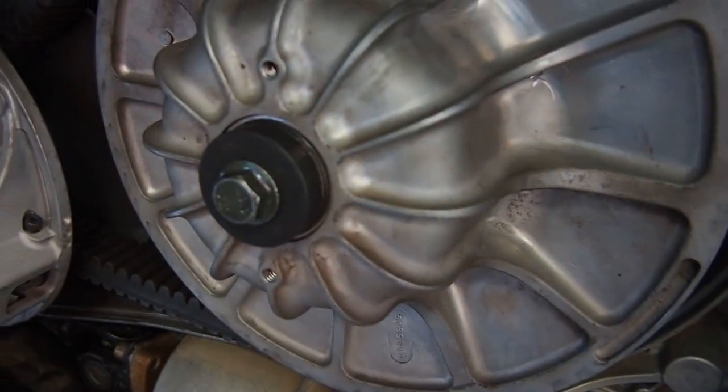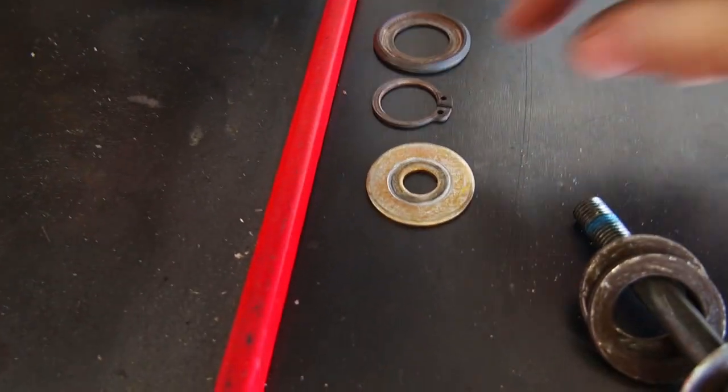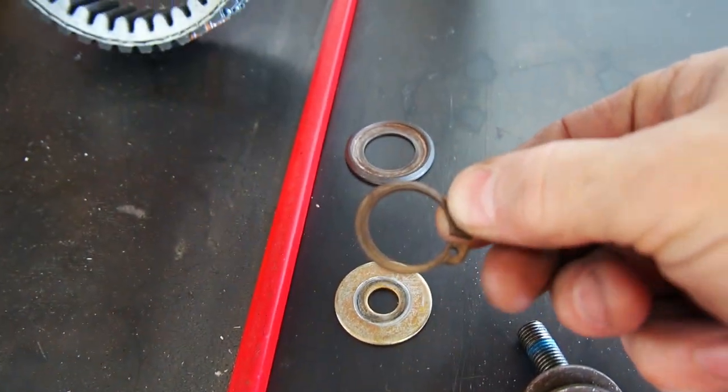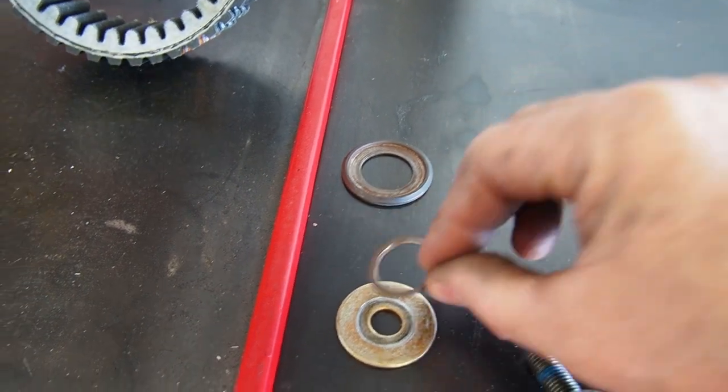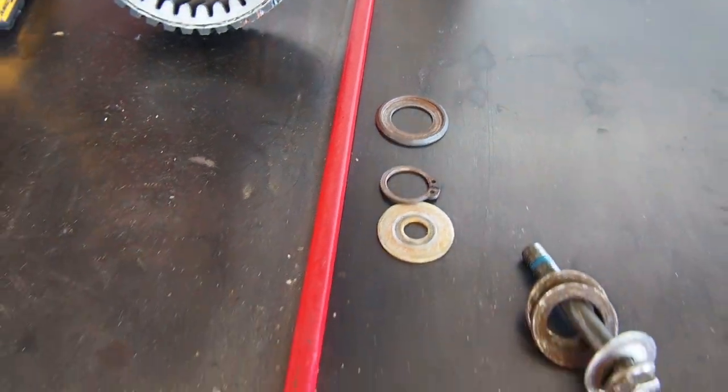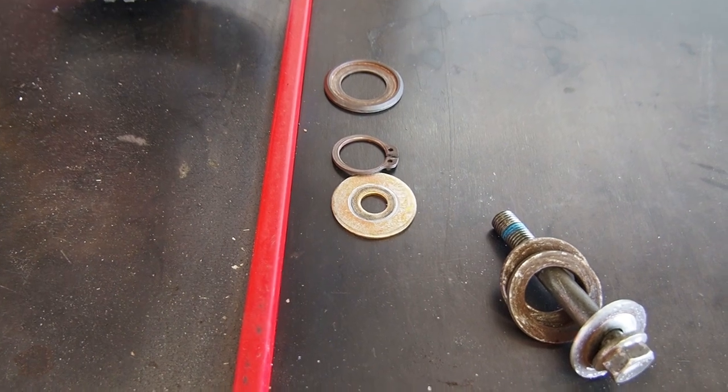Hello and welcome. This is something I wanted to throw together really quick — it's kind of interesting. It has to do with the secondary clutch. Most everyone talks about this guy right here — this is the C-clip. This retainer here is what's normally found on 2016 to 2018 Polaris Razor XP Turbos.